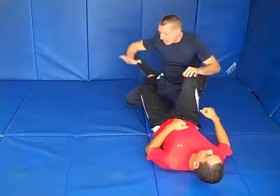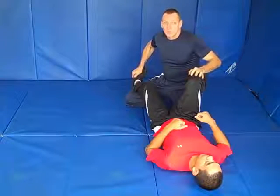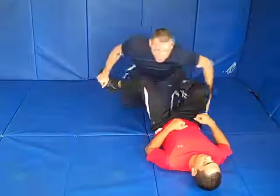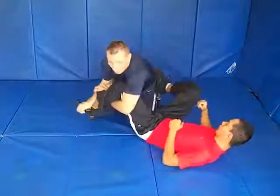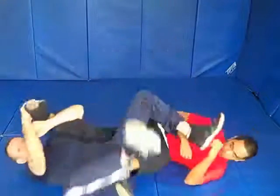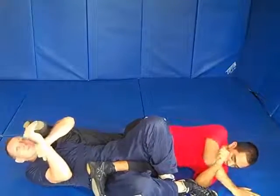This leg is available for an attack. So I'm going to take the toes. You would do this as you're rolling, but I'm going to do it in two steps so you can see. Come around. Grab. Let's turn a little bit. Grab your forearm. Now we're going to roll over to here. Take his toe towards his butt for ankle lock.